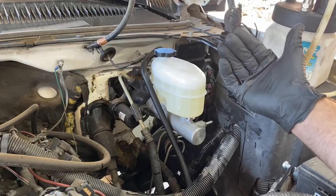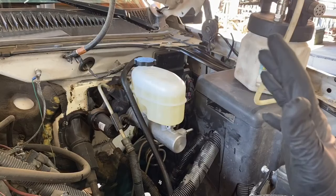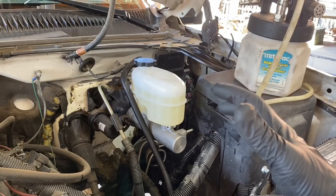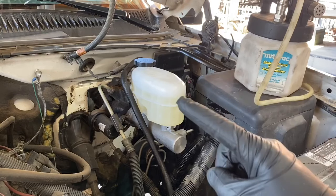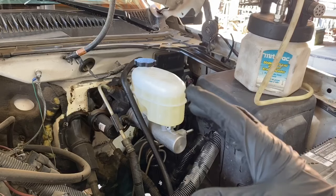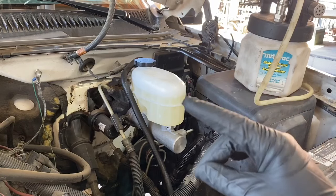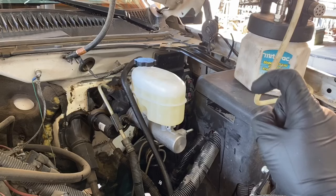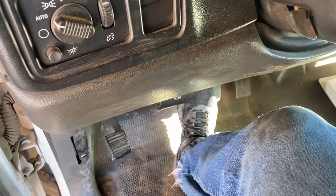I'll include all the step-by-step instructions from the factory service manual in the description. The recommended sequence is: start at the rear passenger wheel, then rear driver, then passenger front, and end with the driver front — which is the closest wheel to the master cylinder itself.